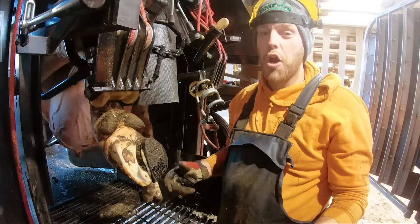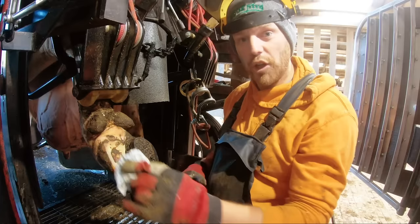Craig just pointed out how much easier it is to work on a cow in a crush like this compared to a manual one. You can still get the job done, obviously, because it has been an effective trim, but it's just so much better for me and for the cow to work in here.